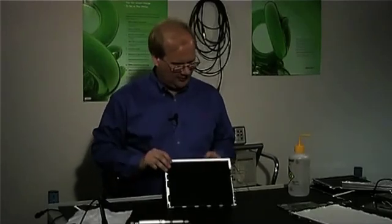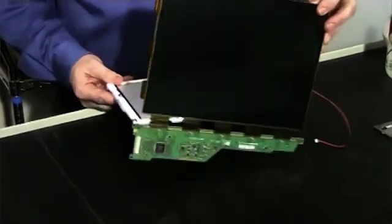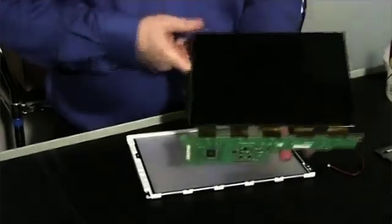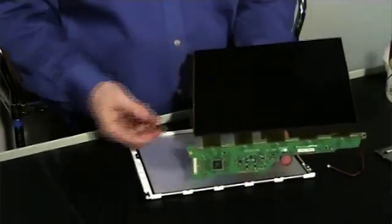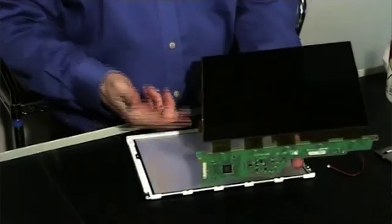Next, we'll actually take apart the LCD glass. This is the actual LCD module that contains all the electronics and the color filters. This is the glass cell itself. We have column drivers, the control electronics, and the row drivers.